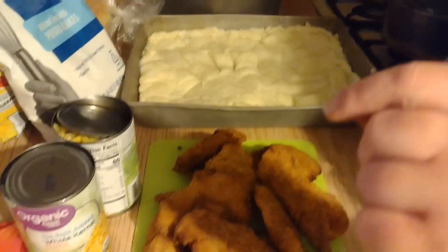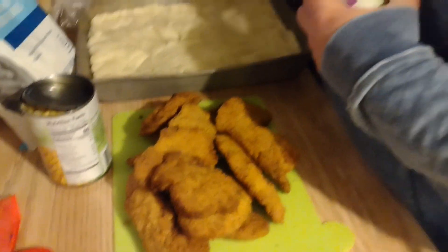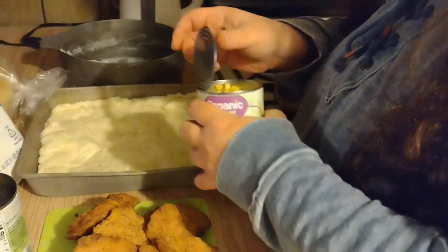Next the recipe says to put the corn in. I've drained the corn and in it goes. I like corn!